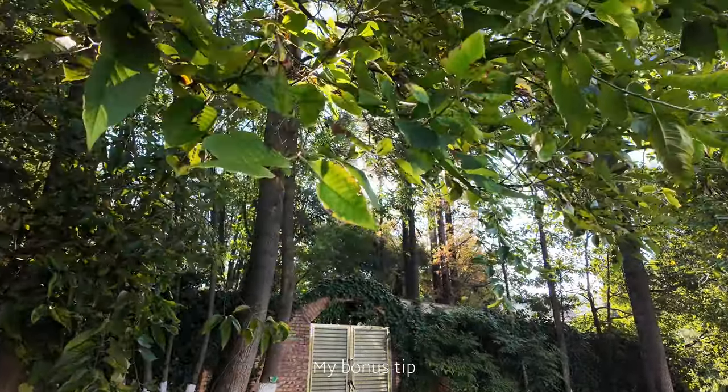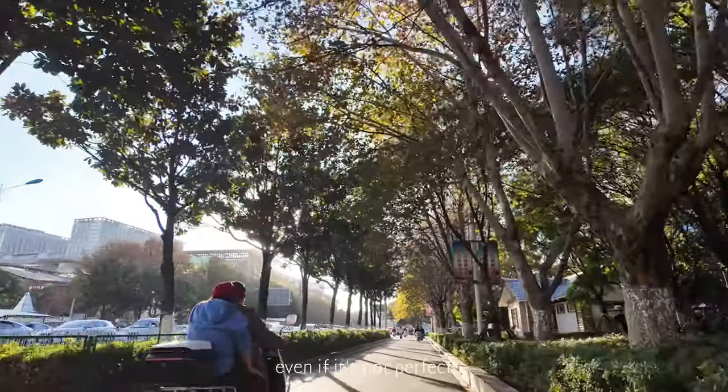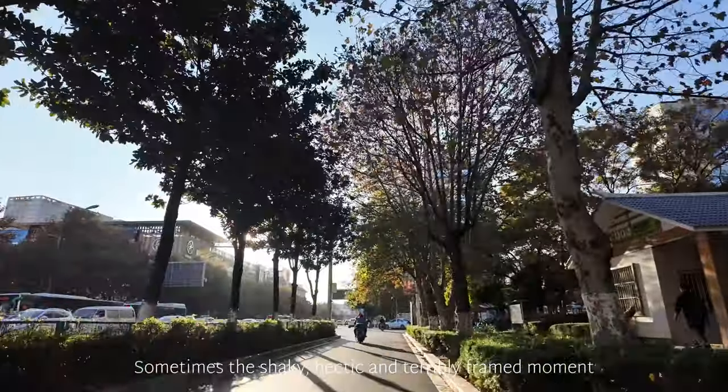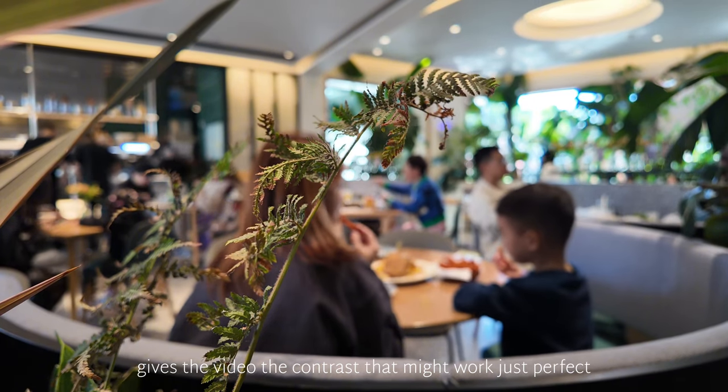My bonus tip: don't hesitate to press the record button at any point, even if it's not perfect. Sometimes the shaky, hectic, and terribly framed moment gives the video the contrast that might work just perfect.